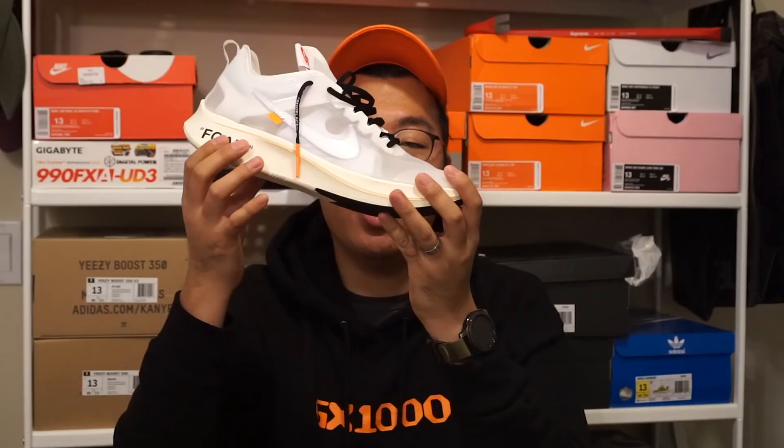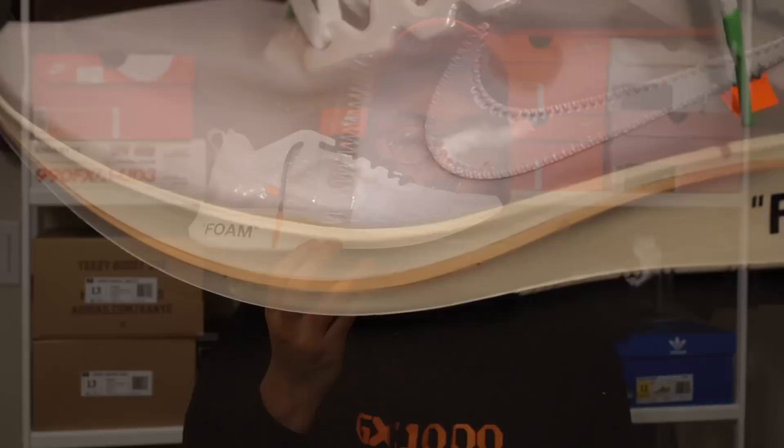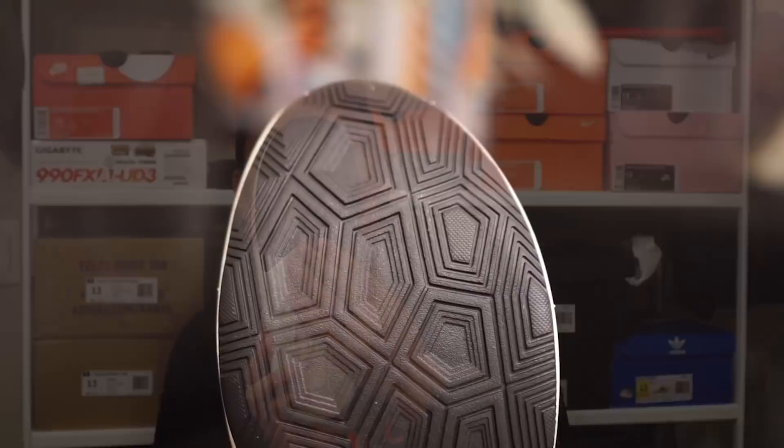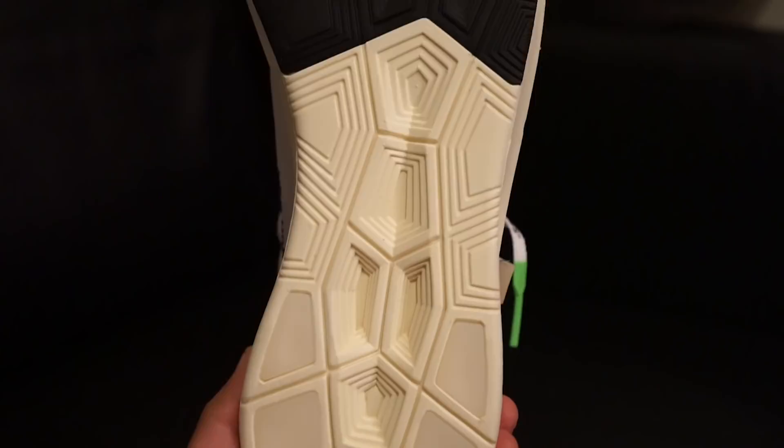The midsole is exactly the same as what you'd see on a Zoomfly or Zoomfly SP — a Lunarlon midsole with a carbon fiber plate embedded in the middle. I initially thought this shoe might not have the carbon fiber plate since it's not a performance shoe, but after receiving it, bending it, and trying it on, I can confirm the carbon fiber insert is there. The midsole color is an off-white colorway called muslin, and on the lateral side the word 'foam' is printed on there. On the bottom there's black rubber tread on the forefoot strike area, exposed Lunarlon on the midfoot, and transparent rubber treads on the heel in line with the ghosting theme.